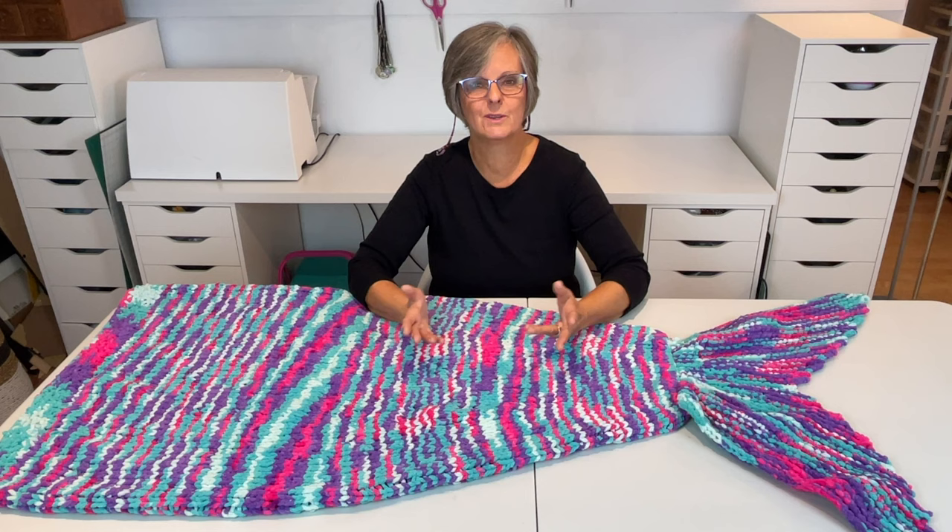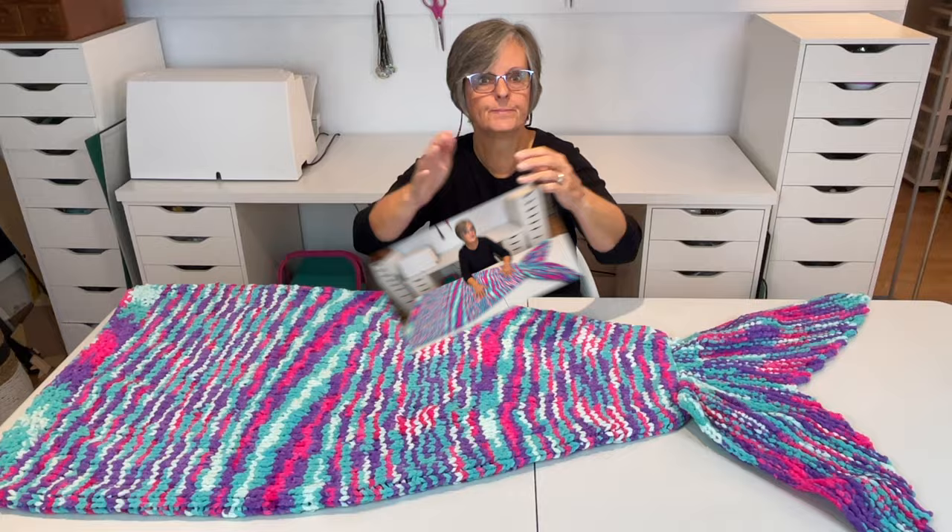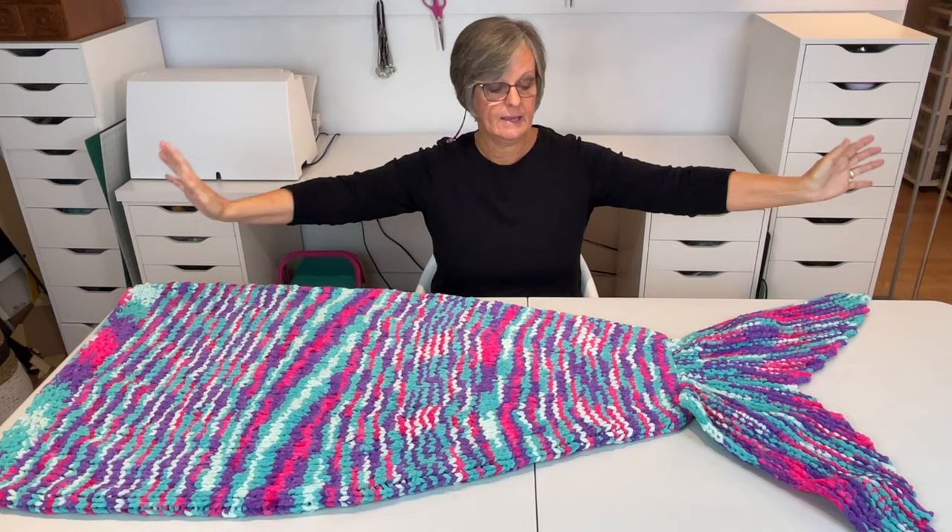I didn't want to buy another ball because I'm trying to use up my yarn. So with that being said, let's get started on making this fun mermaid snuggle sack.